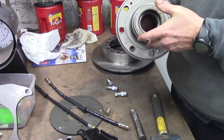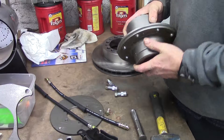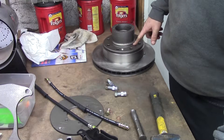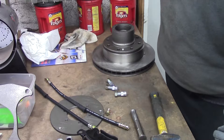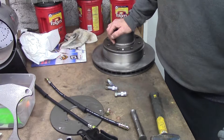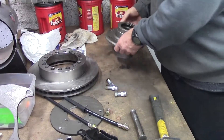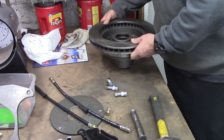This is the hub off of your truck. It's gonna go like that. So you've got your wheel register and everything fits up. So how do we do that? I put the hub down like that, and I put the rotor like that, and I line it up.